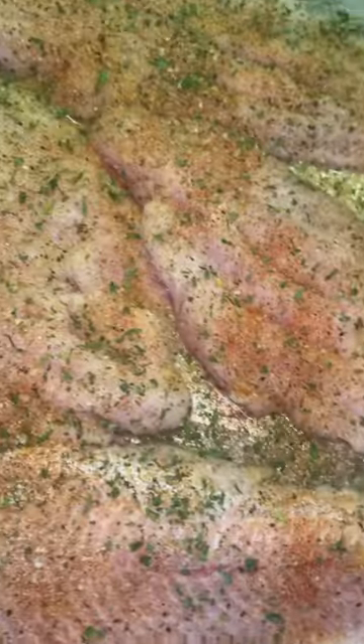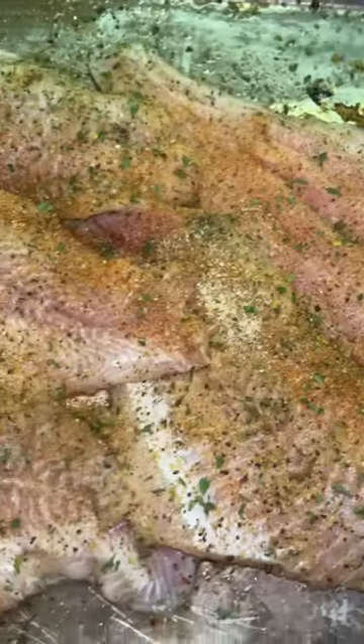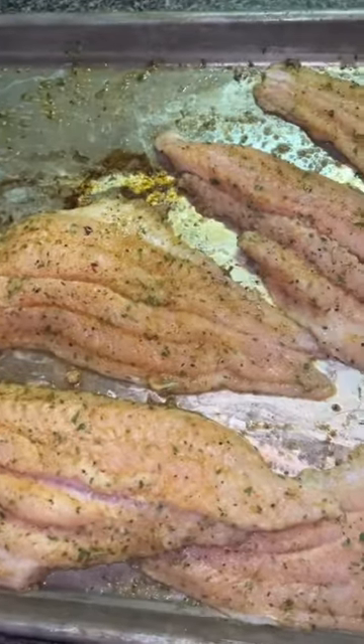I started off by seasoning up my catfish. I seasoned it front and back — this is how it looked once all the seasoning was on there. I flipped it over and it wasn't enough, so I added a little more seasoning. This is how it looked once I fully seasoned it up.